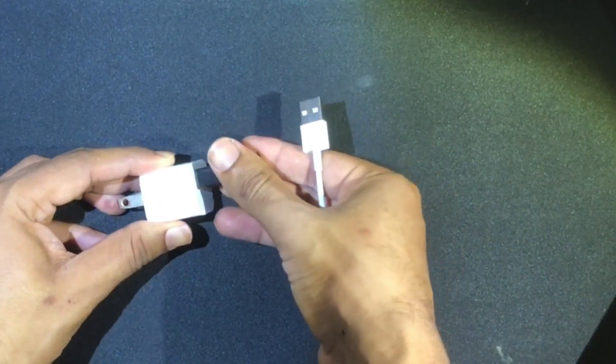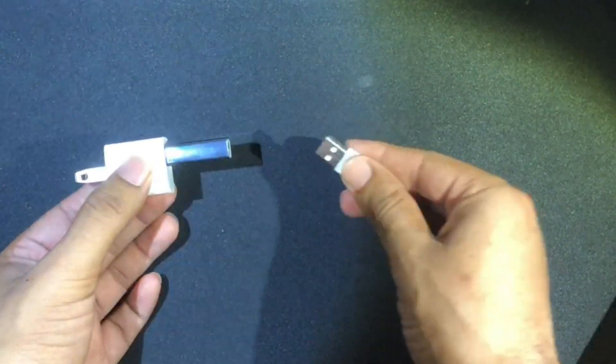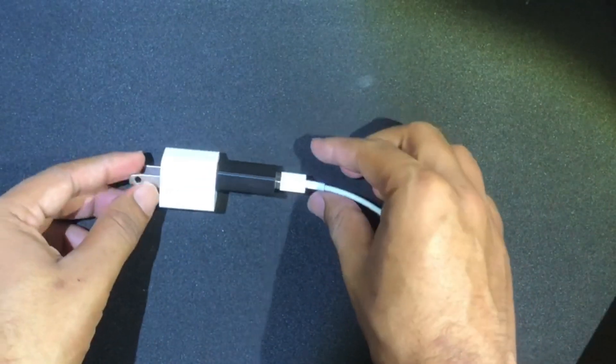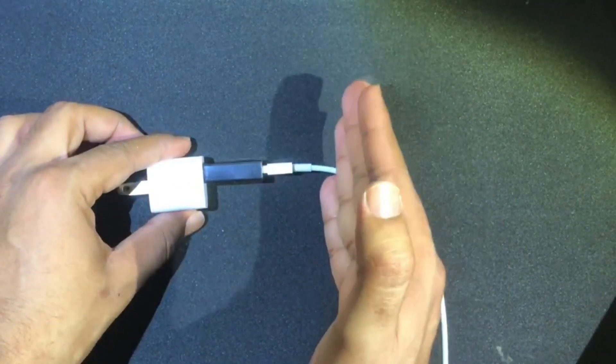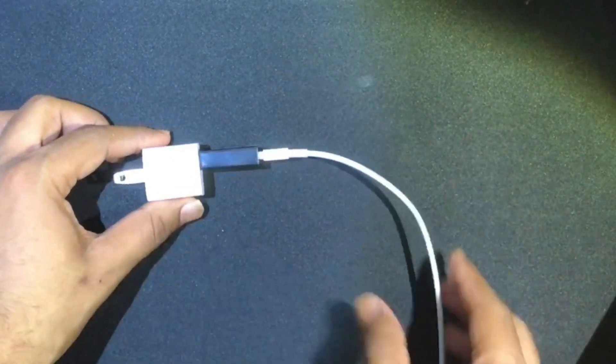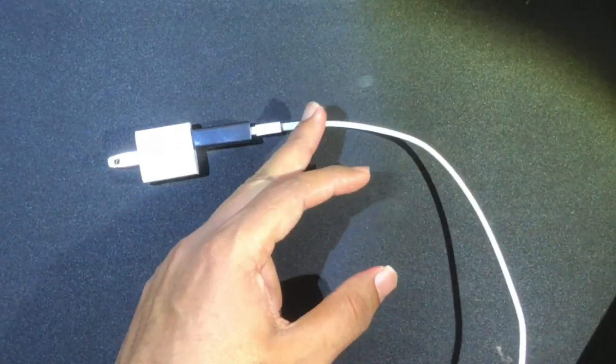There we go. And then I'm going to fit my phone's USB inside the female adapter port of the data blocker. There we go. The data blocker acts like a gatekeeper, allowing only charge to get transmitted from the charger port into my phone, with no transmission of data at all.